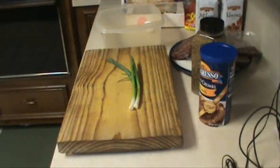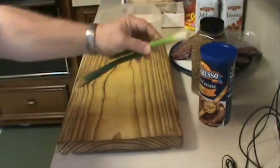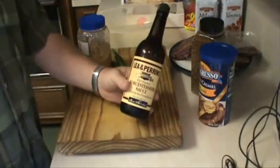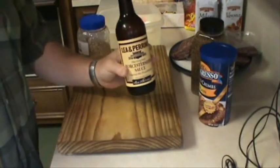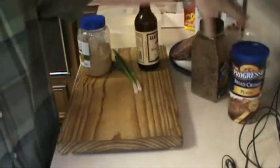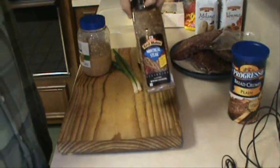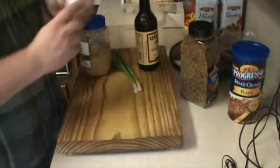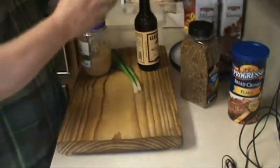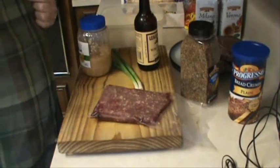It makes them nice and tender. For ingredients today, we have two green onions, garlic, Worcestershire sauce — a.k.a. Winchester sauce — some breadcrumbs, some Montreal steak seasoning, one egg, and nilgai. Two pounds of nilgai. Almost forgot — got to have some bacon grease.